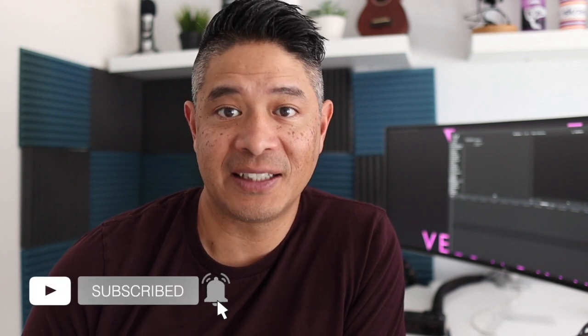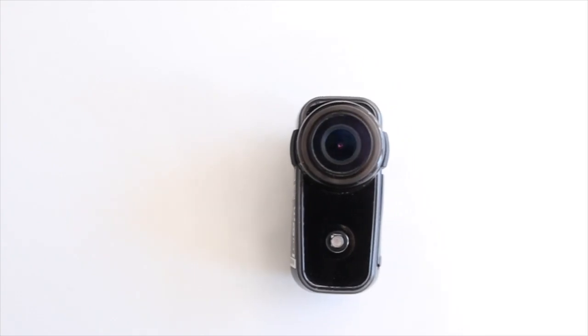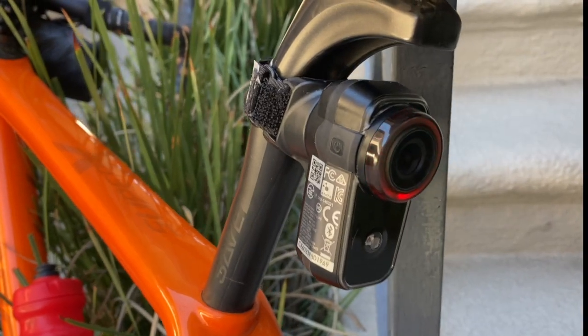Let's face it, you've all been there — you're riding along and you want to capture something interesting, or dare I say dangerous, on the bike but never had a means to do that. Today you do, with the Cycliq Gen 3 Fly 6. This little camera is a light as well as a camera that captures pretty much everything you do in a ride that's five hours or less.